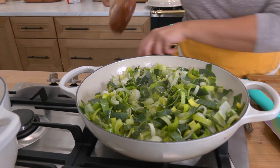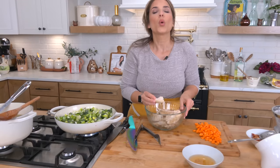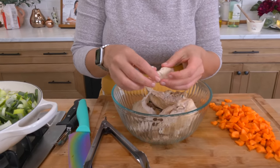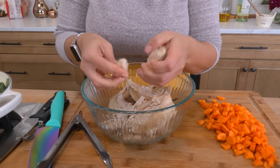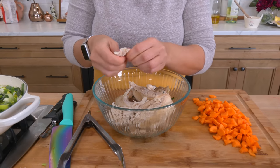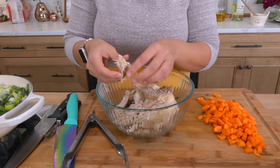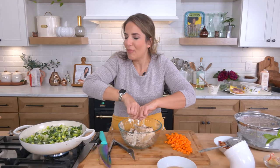While the leeks cook, I'm going to shred my poached chicken. When you shred it by hand, try to pinch at the chicken rather than just shredding it. You can shred it — that's fine — but watch what happens when you start pinching: it kind of falls apart a lot more. That keeps the chicken from having those giant dried chunks in your mouth. It almost melts into the sauce. I know maybe it's just in my head, but I promise you it works.